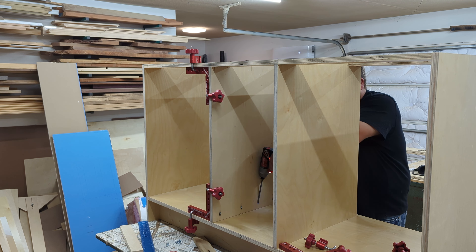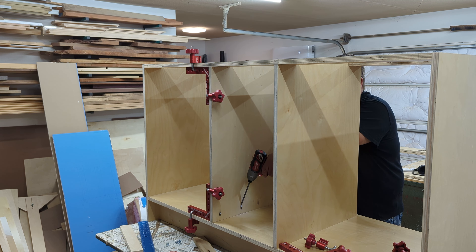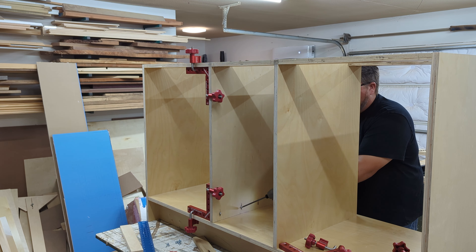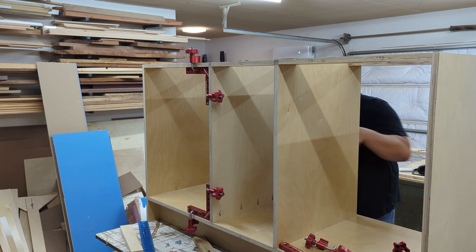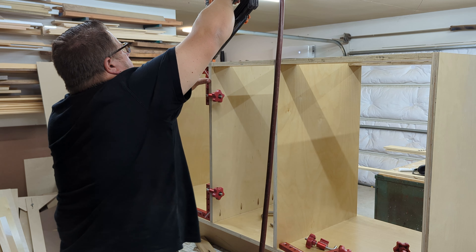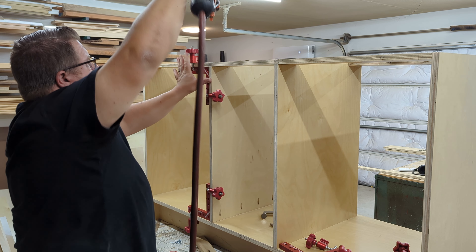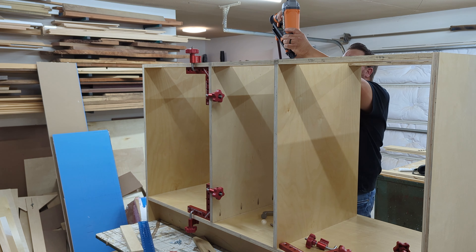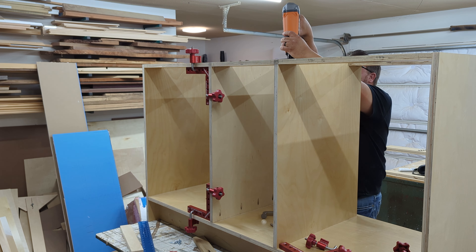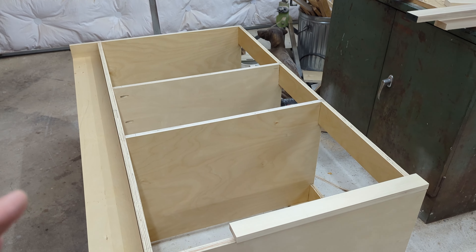Next we go ahead and put the center dividers in place. I've put the stretchers in on top, and when I install the dividers I'm using pocket screws on the inside, because the center of this cabinet is just going to have drawers so this will never be seen. The stretchers on top I attach with pocket screws on the ends, and in the center I'm hitting them with a 15-gauge nailer — these will be plenty strong. I also add a little glue, which always adds good strength.